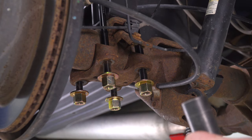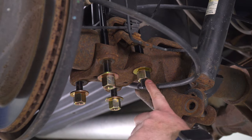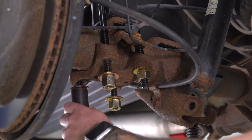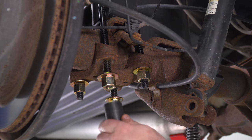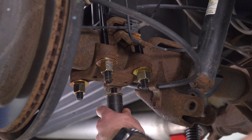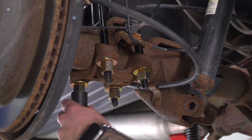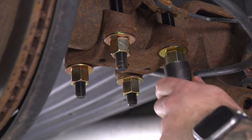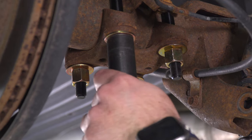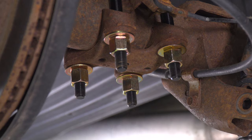For this, I'm gonna use a 22-millimeter deep socket. Get it all the way up — not overly tightened just yet. Do the same thing in all four corners first, then start tightening them all the way down. Repeat on the other side.